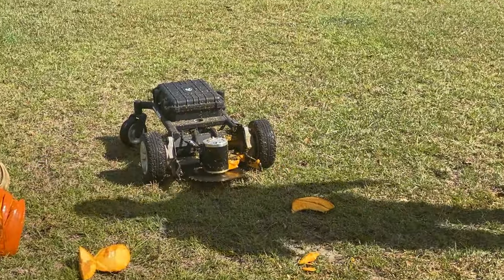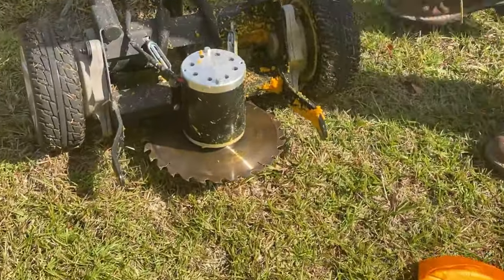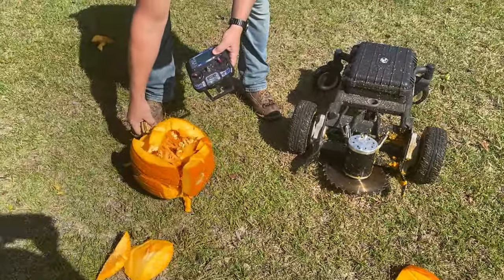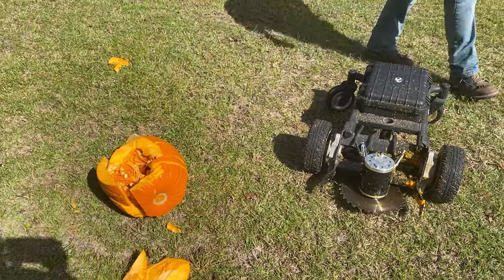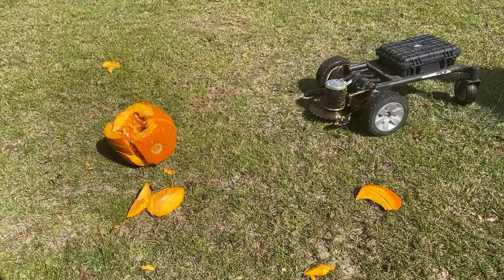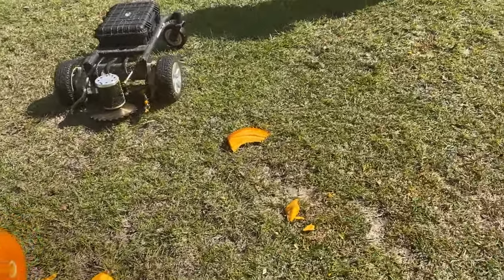Got a little bit of pumpkin caught there — yeah, got some pumpkin caught in the blade. Don't get too close to that because it is still armed. Oh yeah, I was getting chunks of pumpkin on me. Does a pretty good job of carving some pumpkins. That's pretty darn neat — it really is. You cut a whole chunk out. I think we can still get the seeds out of that and bake those — maybe not after we're done.